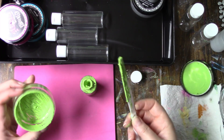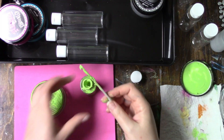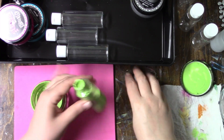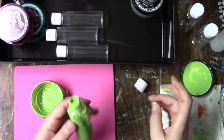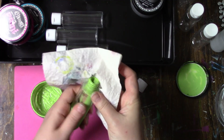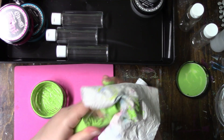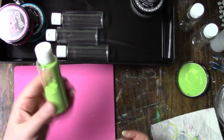I think I pretty much got this one empty. Just go around the edge, and then once I clean it off with my finger, I clean it off with the paper towel as well. That's it.